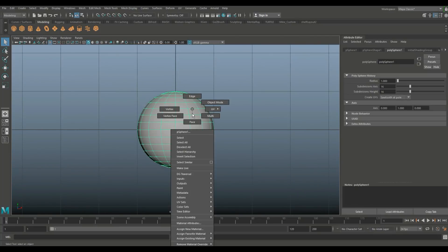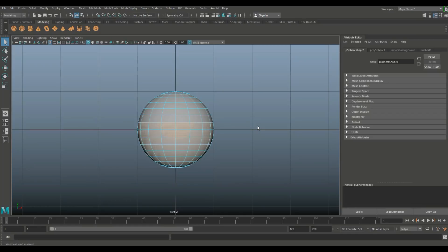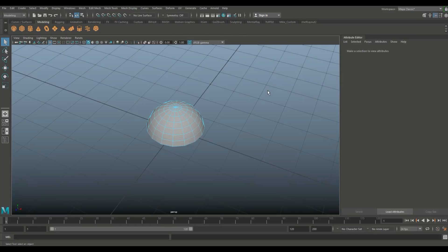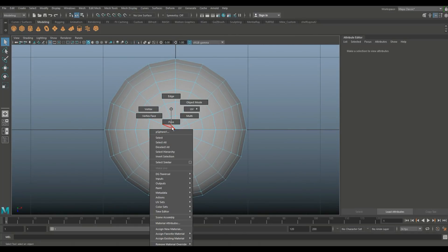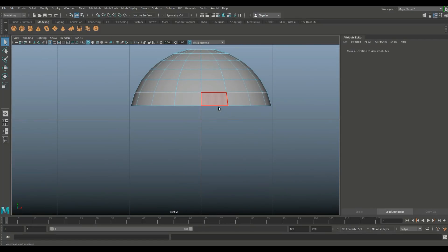We're going to jump into our front view, right-click on the face, drag select, and basically delete this entire section here. Then from the top view, right-click on the face and drag select that little section on top as well.